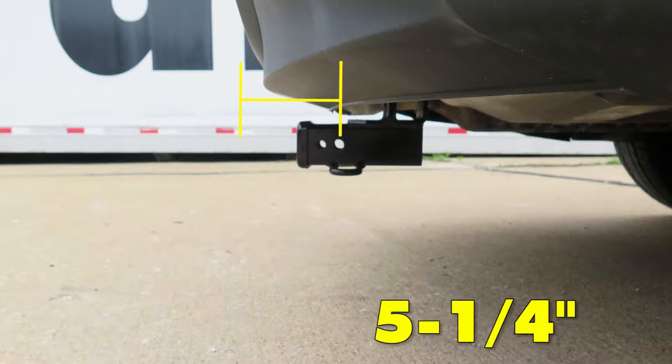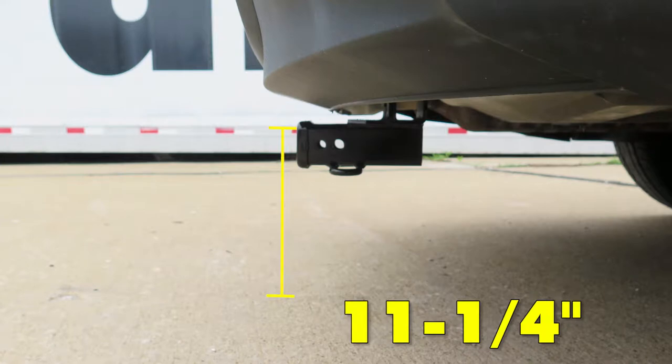The distance from the center of the hitch-pin hole to the outermost part of the rear bumper is about 5 and 1/4 inches, and the distance from the top of the receiver tube opening to the ground is 11 and 1/4 inches.